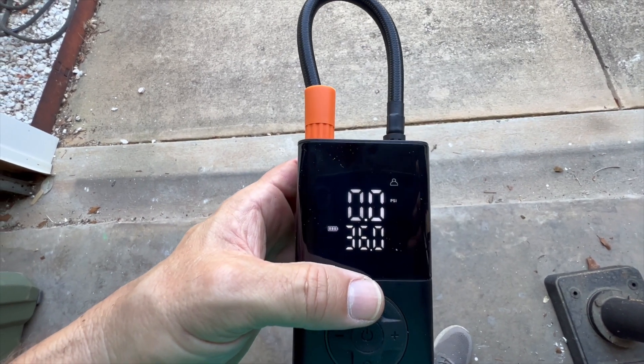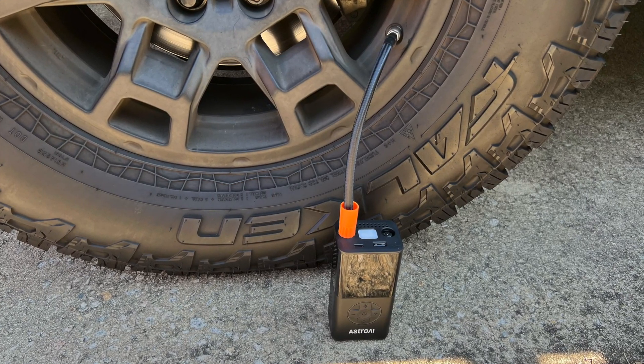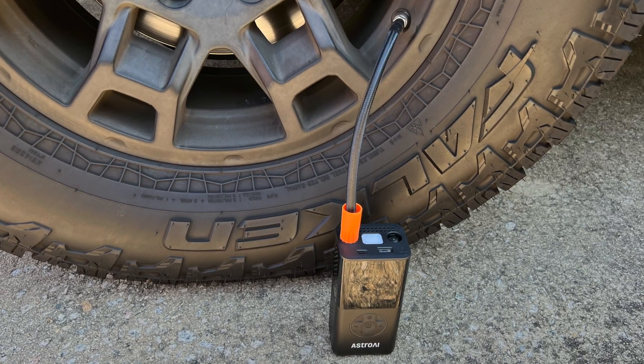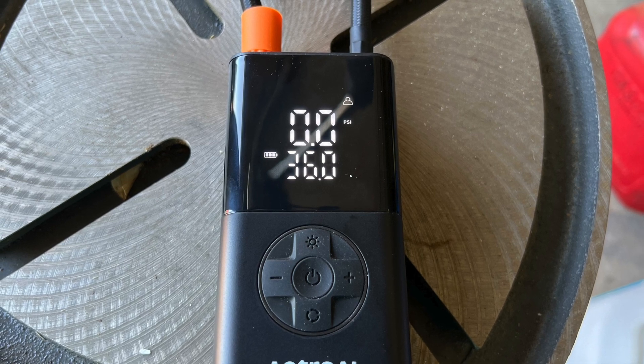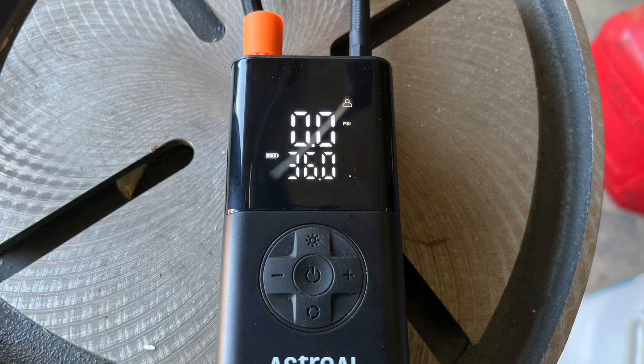It has a flashlight built in just in case it's dark. This is honestly a perfect thing to pack into the college kid's car or the new driver's car or the wife's car or the husband's car.